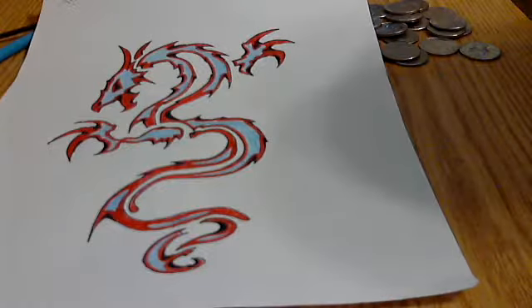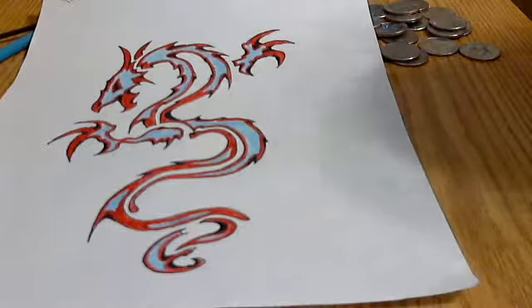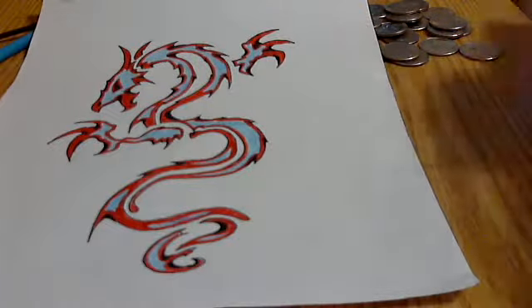I thought that one was pretty awesome. That's the Grandfather Dragon. Since he's the Guardian Dragon, I outlined the inside instead of the outside.